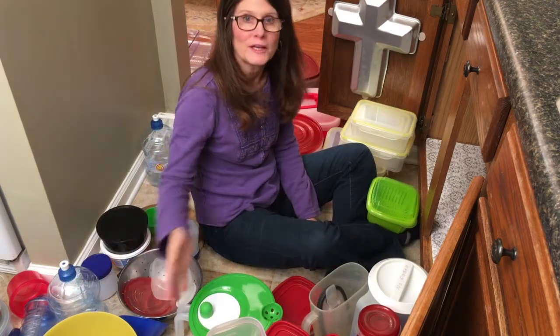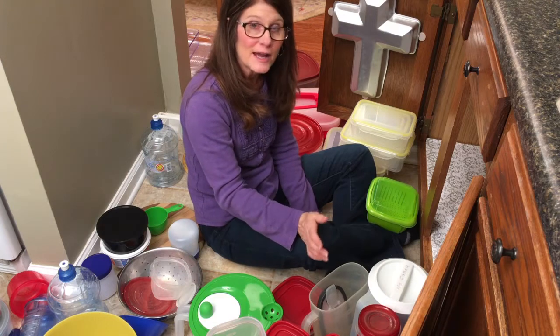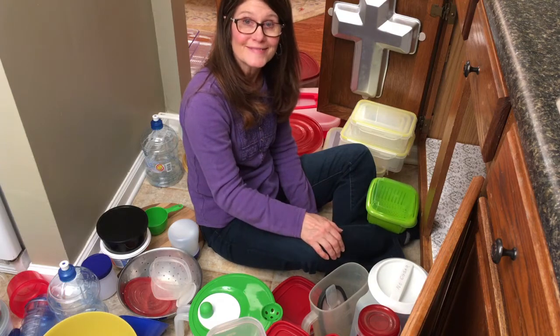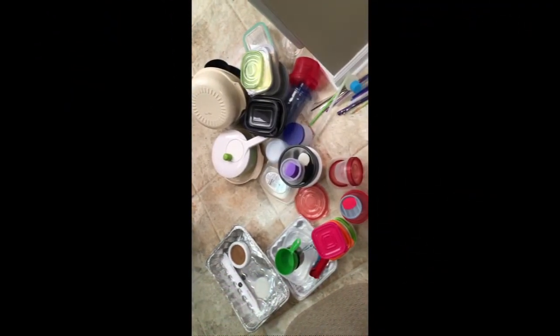I've separated what I don't want to keep from what I do want to keep. I've made sure that each container has a matching lid, and I'm going to put everything back in the cabinet and show you what it looks like when I'm done. Here's all the items that I no longer need.